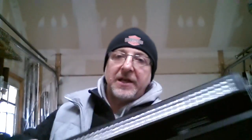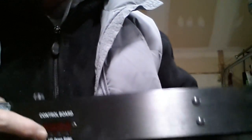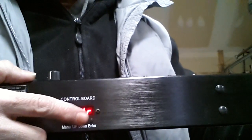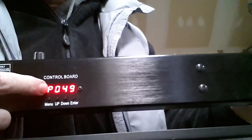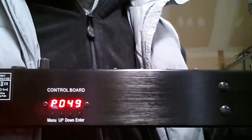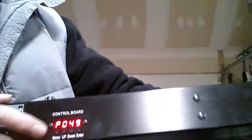Now let's say you have a different type of fixture with a display instead of dip switches — always read your manual. In this case I have a LED bar. You go to its menu, scroll up or down until you find ADDR, which means address, then press enter. All you have to do is enter the channel number — in this case channel 49, since this would be my fourth fixture. If you need a different channel, go up or down to find the actual channel you need. It's really that simple.